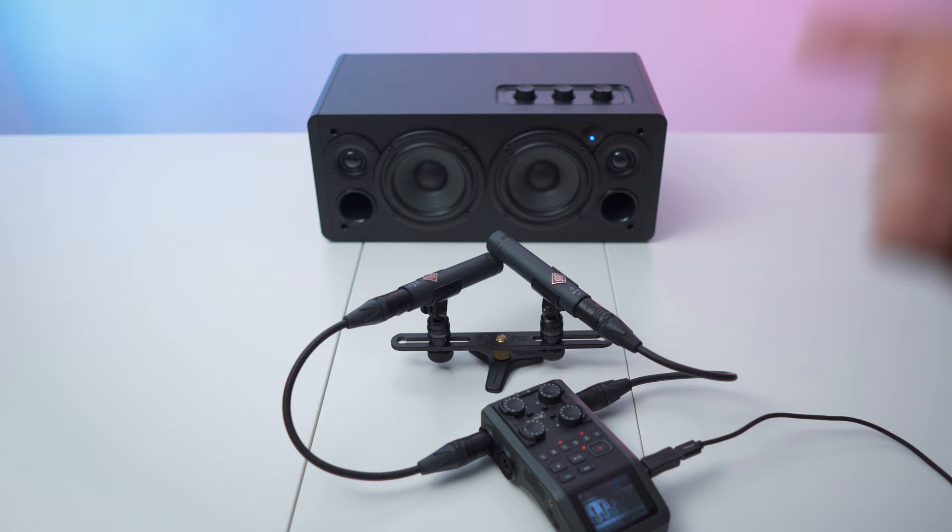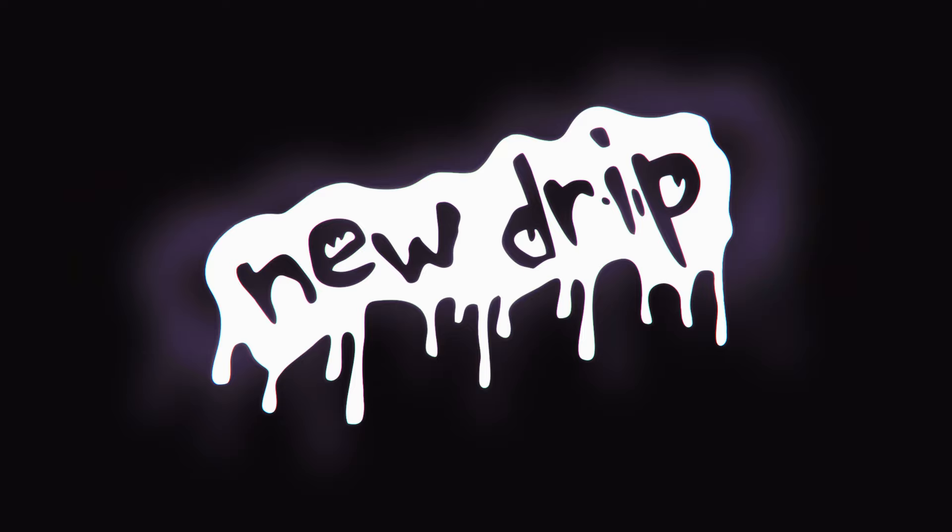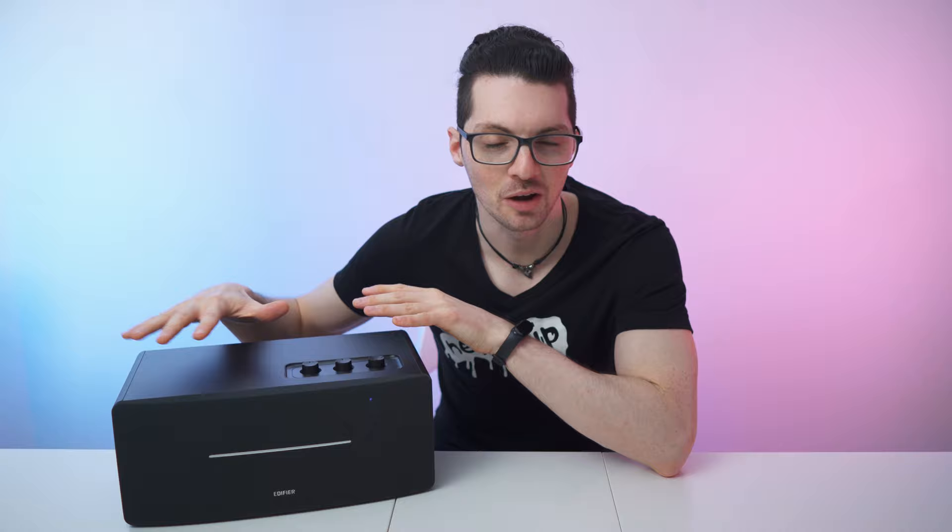Wow, this thing is loud! Got a new drip from Edifier — the D12 sound system. Let's check it out.